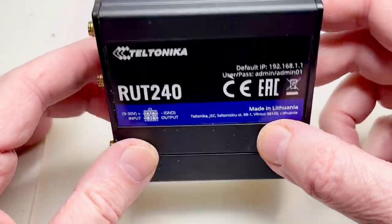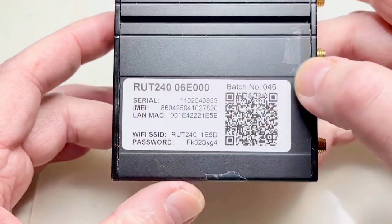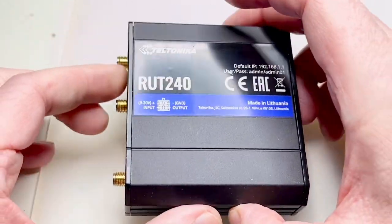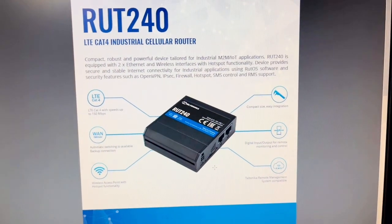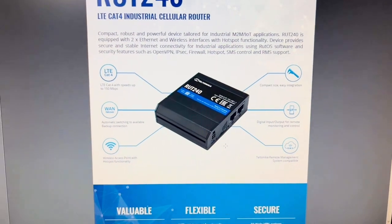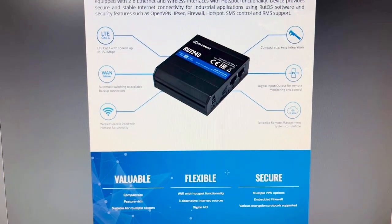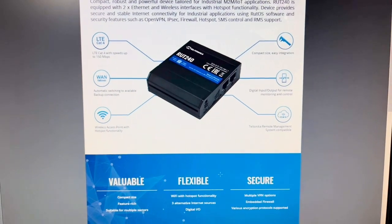But they are not that cheap — they cost 150 euros or something like that. Made in Lithuania. I'll show you a datasheet and we'll open it to see what the problem is. These former Soviet republics have a lot of high-tech industry and very good people there.